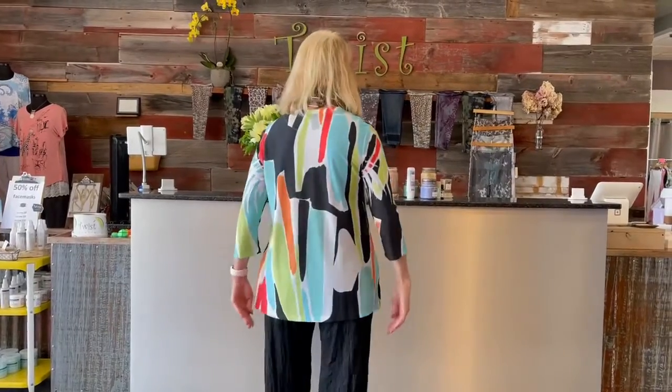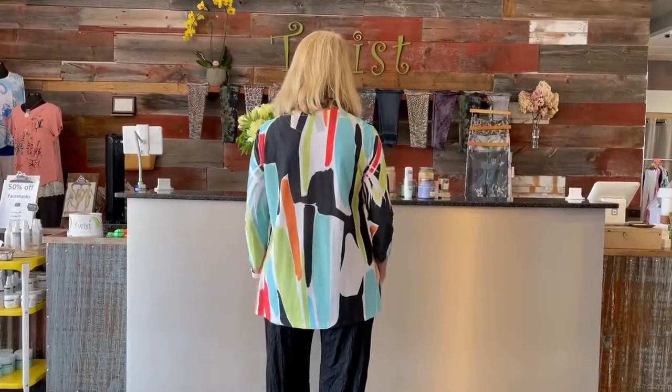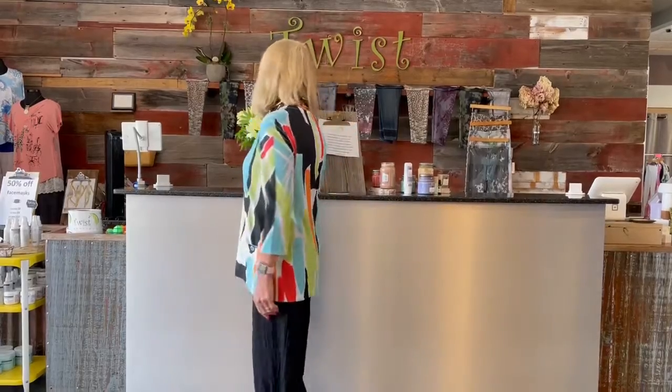I'm just going to spin around so you can see the back. I love the length — it comes just below your bum so you get coverage in all the right places. So the Melange Crushed Crop is what the pant is actually called, and as I mentioned, Madrid is the top.